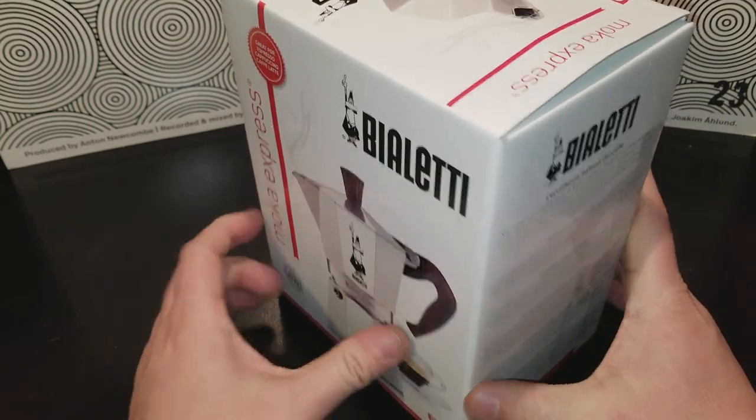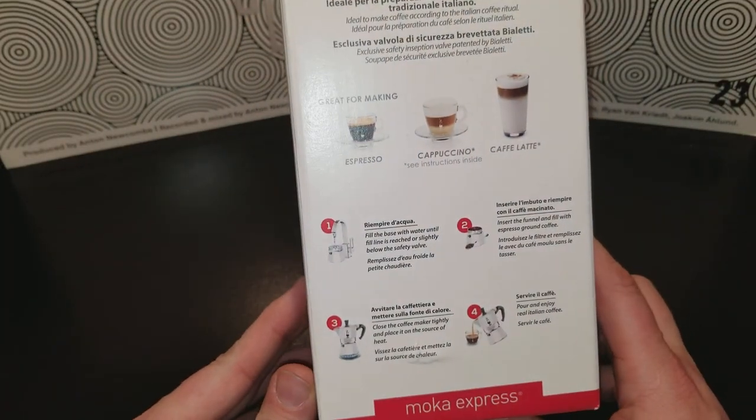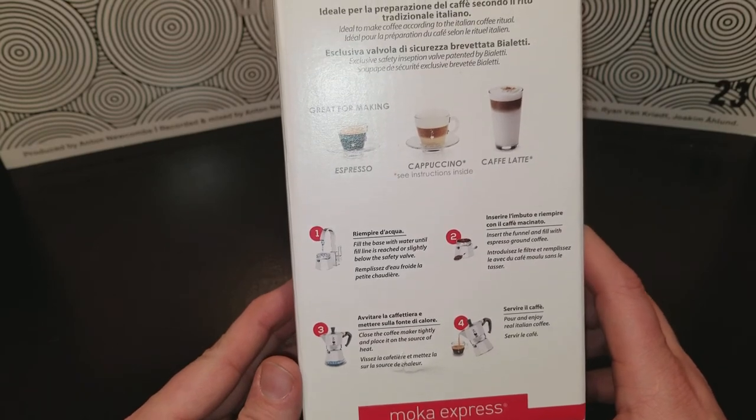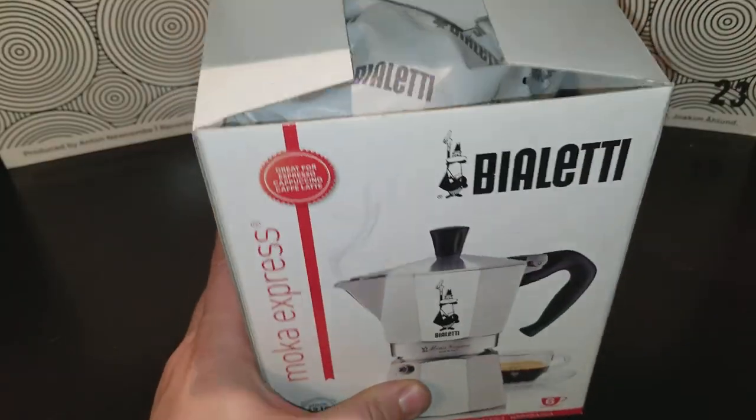I don't know what the price point was because I'm not going to ask my buddy since he got it for me for Christmas. But let's check it out. I have yet to open this, so this will be my first opening.